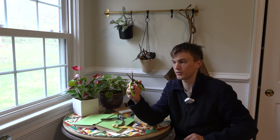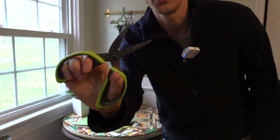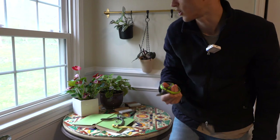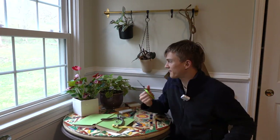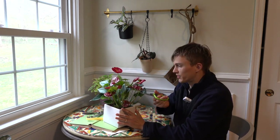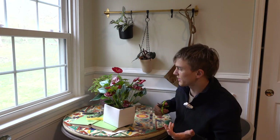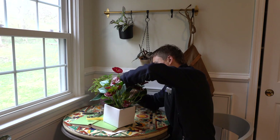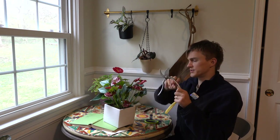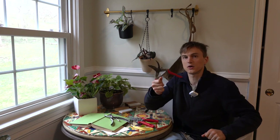One thing that my mom got me a couple years ago are these herb scissors. Imagine you have some basil or rosemary — you use these nice little pointed scissors to harvest herbs. I find these are awesome for plants that have a lot of stems when you're trying to get right in there without damaging other leaves or flowers. I like to have some wherever I have houseplants because they're so handy.